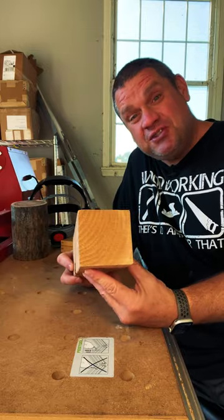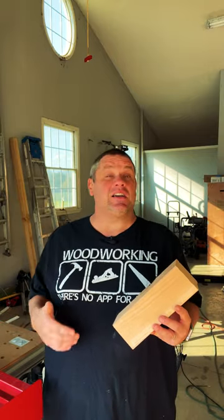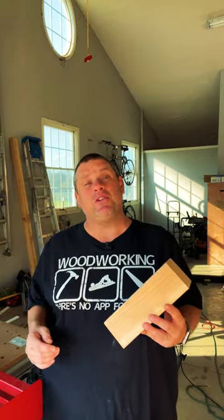So recently I got into woodturning and I'm learning things every single day. One of the first things that I learned is most of the wood that you'll be turning doesn't come round — it comes square. And if you're just starting out, turning square stock can be a little intimidating and even a little bit scary.